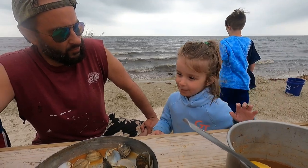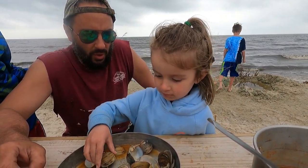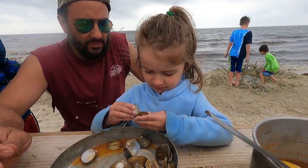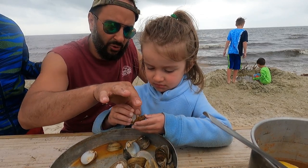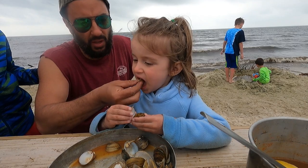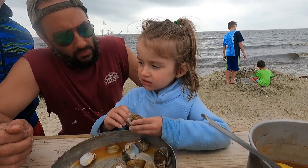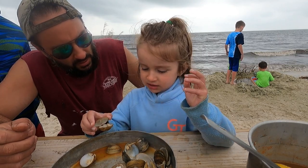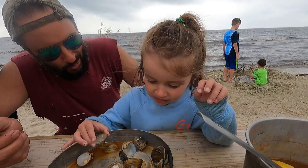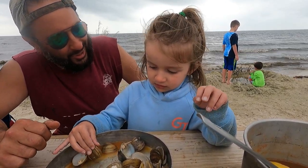Your hands are still a little sandy. You want Daddy to pick it out for you? It tastes good, but a little bit slobbery. A little bit slobbery? Yeah. I think that's the best description I've heard so far to accurately describe them.